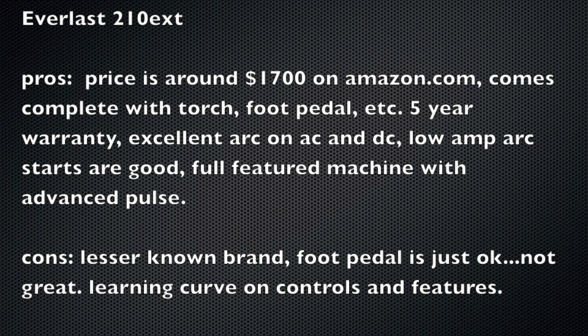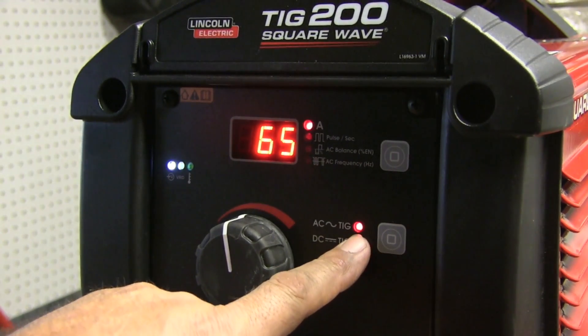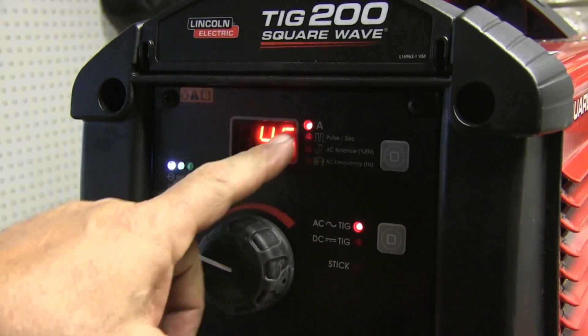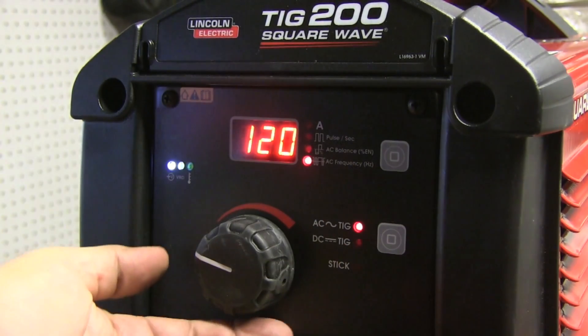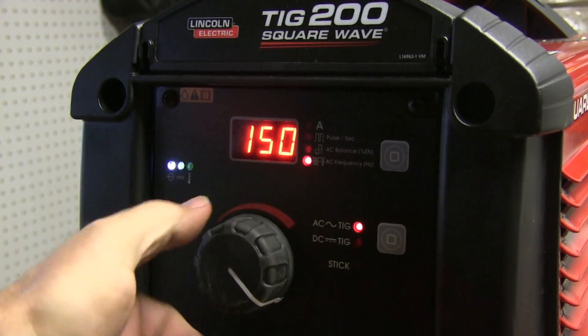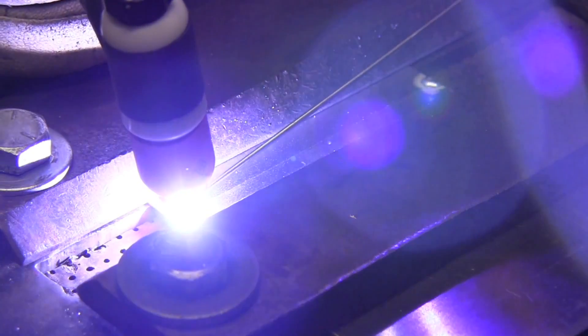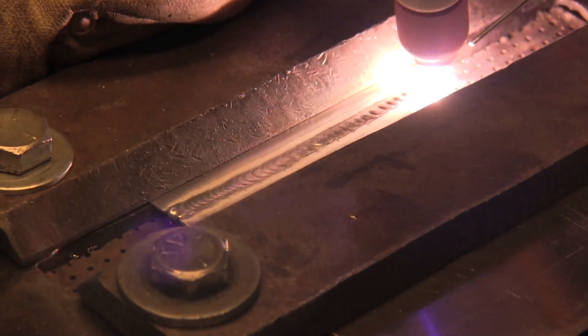Up next, the Lincoln Square Wave TIG 200. This is an inverter power source, very lightweight at around 40 pounds. It's pared down and made simple on the front face, but it does have some adjustability on features. In addition to amperage, you've got AC balance — you can adjust that as well as frequency, and it goes up to 150 Hz. I'm going to weld some thin aluminum here using a sharpened electrode — this is about 30 thousandths, about 0.8 millimeter thick aluminum, and the machine is perfectly capable of doing that. It lights up low enough on aluminum to weld something in the 0.8 millimeter range.